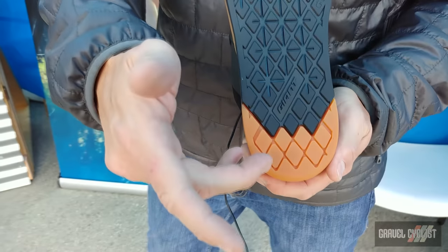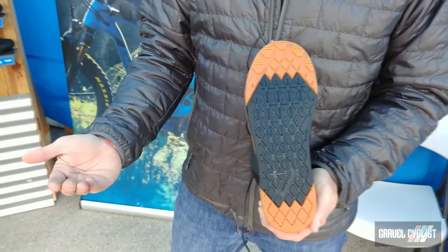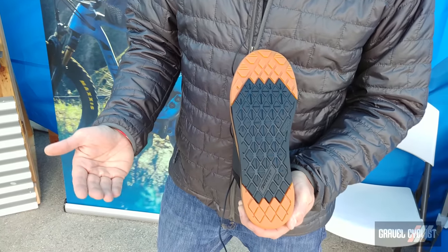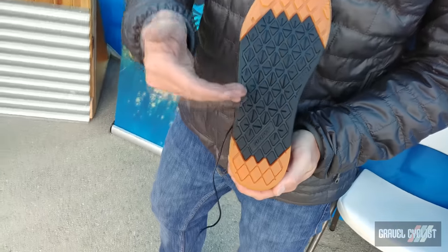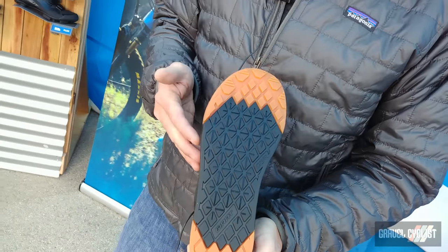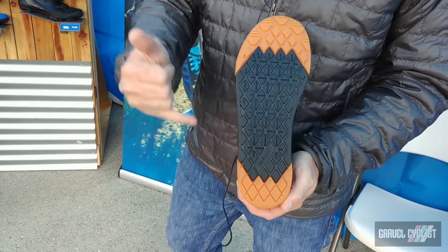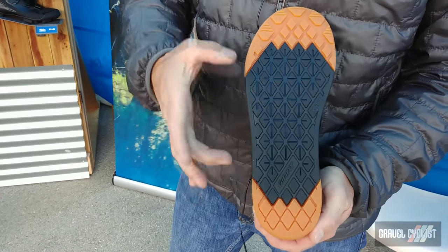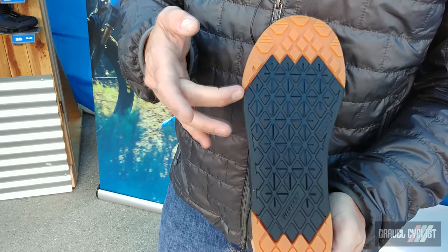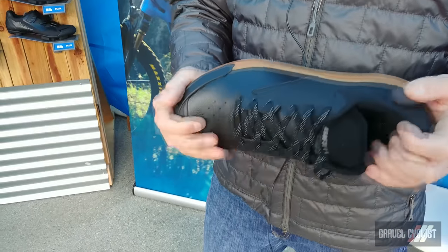The heel and toe use a slightly harder durometer rubber for longer lasting, more robust wear. In some other shoes the sticky rubber goes all across the sole, which wears out quickly and can leave marks. We've gone for a harder durometer in the heel and toe to avoid that problem while still maintaining good tacky rubber in the grip zones.